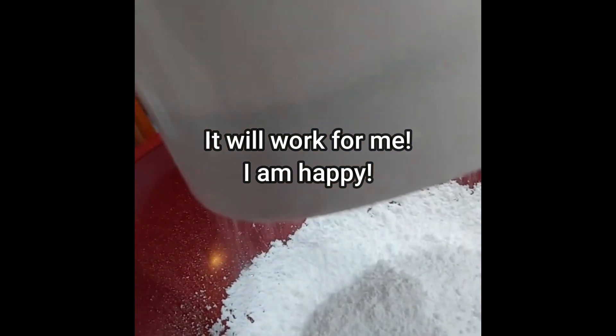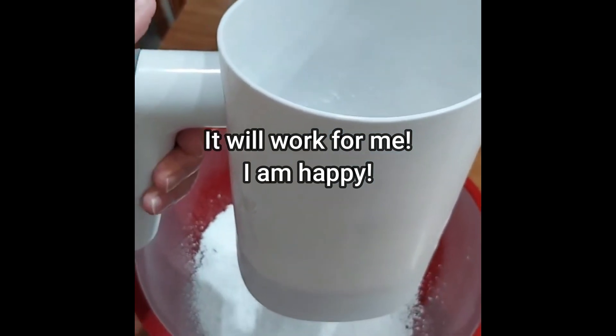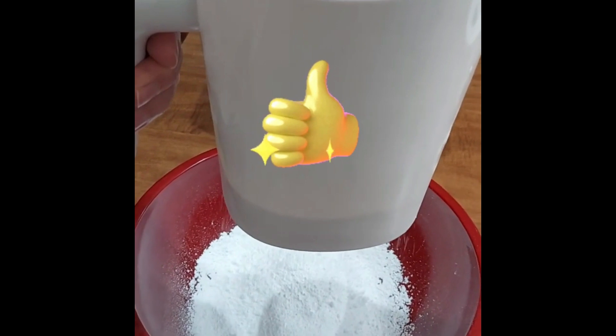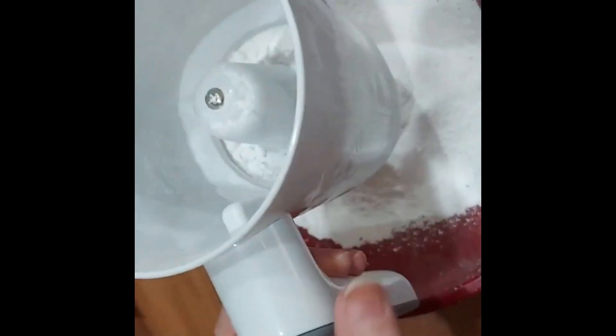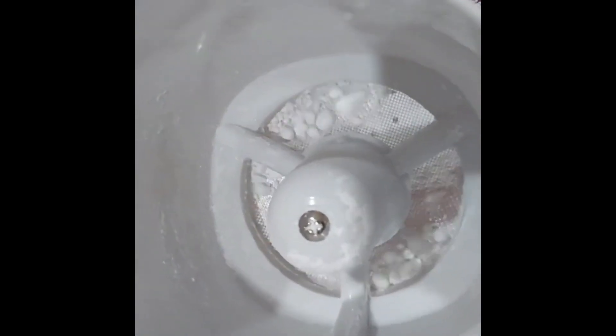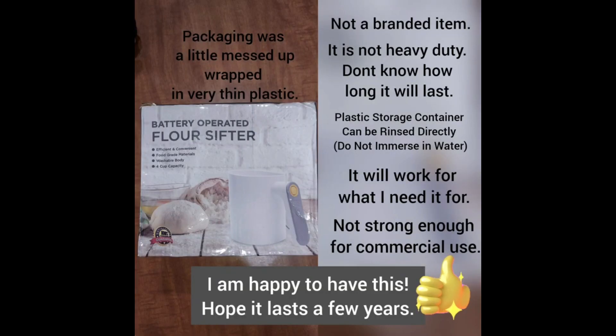This would be good for over donuts and stuff — nice. Thanks Michelle, she gave me the certificate so I could order it. I'm happy with it. I wanted to show you what it was like at the end — it does sift because it's got a screen in it. I'm happy.